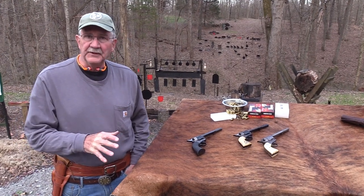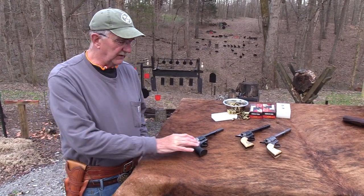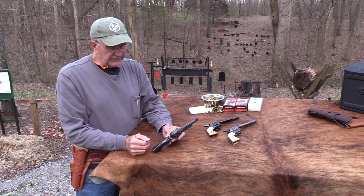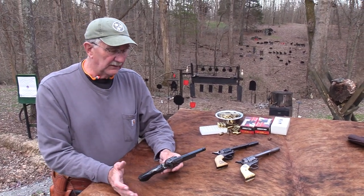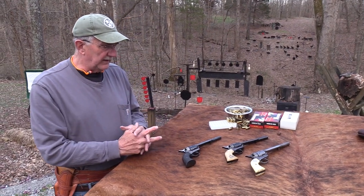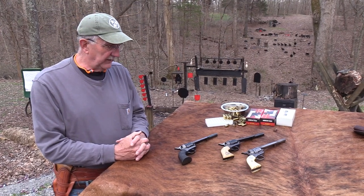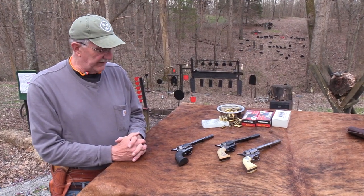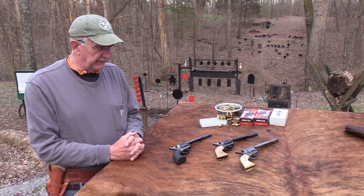I'd rather they not cheapen them. What happens is they figure out a way to make them less expensive — like making the frame out of aluminum and the hammer out of polymer, making them for $800. If they do that, most of us wouldn't be interested. I want them to keep them the way they are, and if they only make five a year, so be it. But please do it, Colt. I feel like there's something vitally important I was going to tell you and I forgot about it.